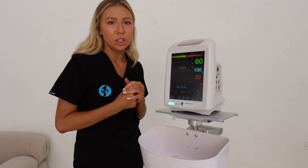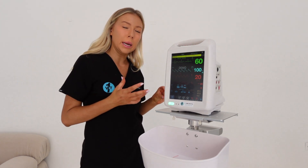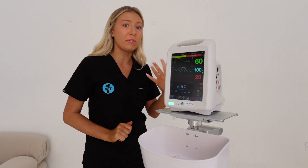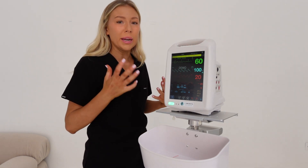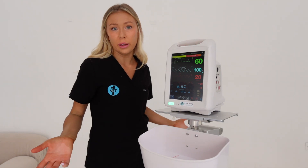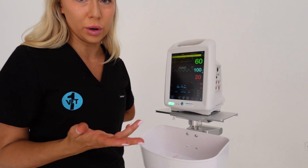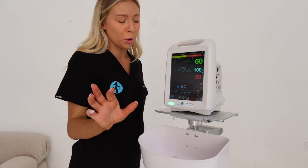We test all these machines on a simulator before they go out to clinic, checking that every single component is working accurately. If it was to pick up a fault or an unusual reading, we need to know before sending it out, because it's monitoring a patient while they're under anesthetic or in a critical condition, so it needs to be spot on - which we are very thorough about.